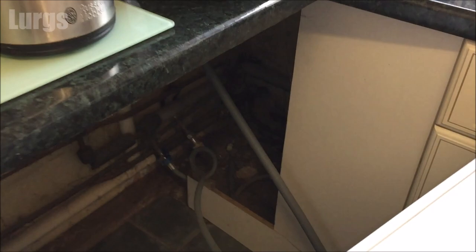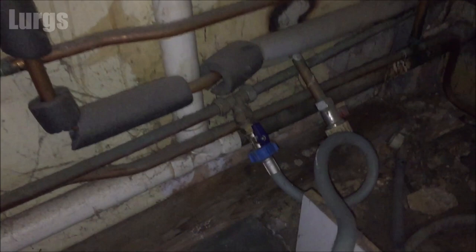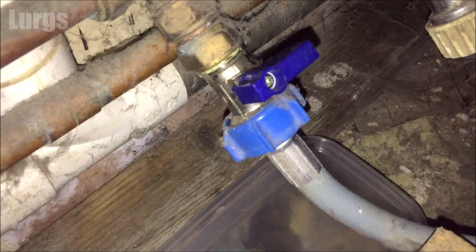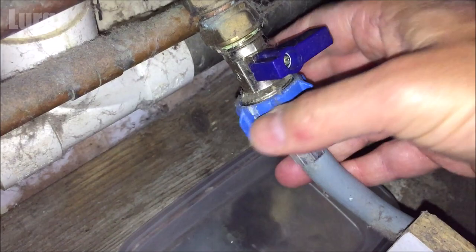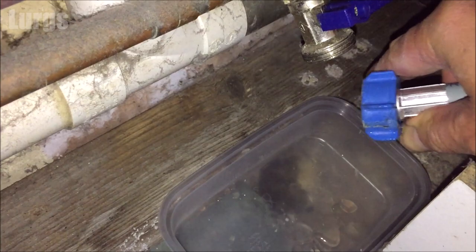Now we're going to remove the cold water mains feed. Locate the hose, track it all the way back to the mains cold water feed, and switch it off at the tap. Take a small tray because there might be a tiny bit of water come out, and just unscrew this anti-clockwise. Don't ever be tempted to use this cold water feed hose on a brand new washing machine because they deteriorate over time — always use the one supplied with the new machine.